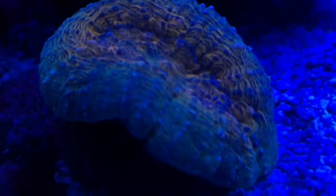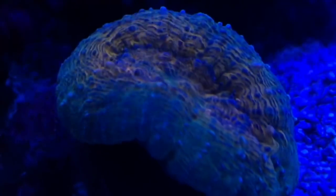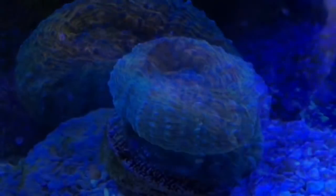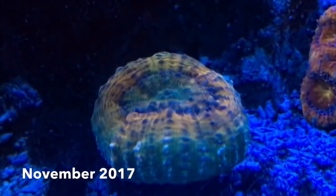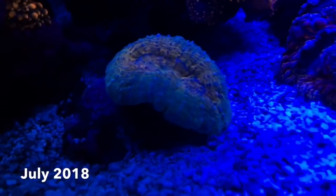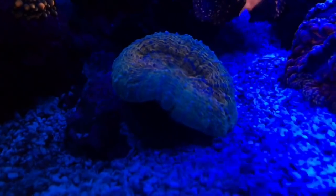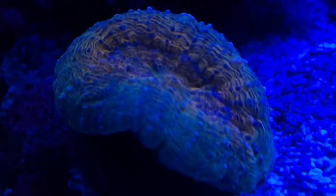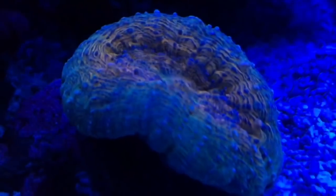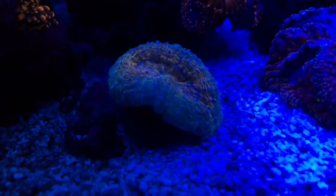I've been watching this coral for months. It was sold to me as a lobophilia, but when I saw the photo on the website I was sure it was a button scolimia. I have a button scolimia and the resemblance was uncanny. However, as time has gone by it's developed more of this classic oblong shape, and doing a bit of research I'm now pretty sure it is a lobophilia. In any case, the colors are gorgeous on this thing and it's doing really well.